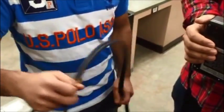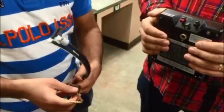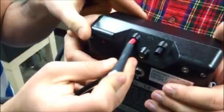Connect that tube to the positive end of the ADM 870C, as indicated by red on the body of the machine, like so.